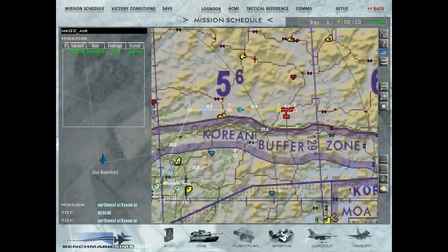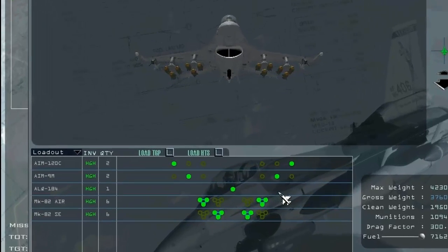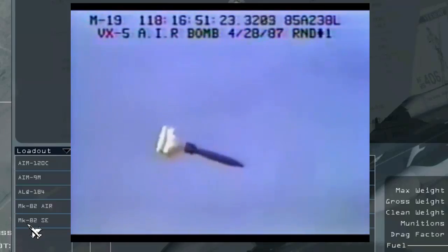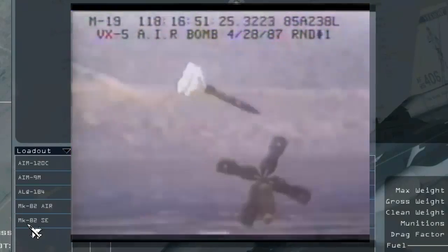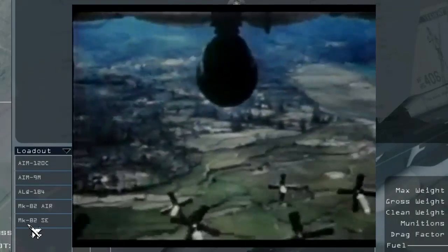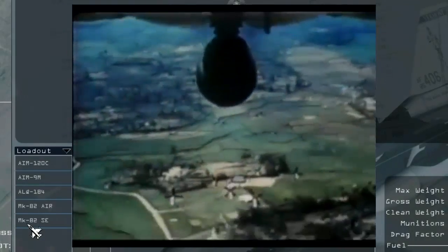This video is going to show you how to use high drag bombs in BMS. I am carrying two different types of bombs: the Mark 82 air bomb and the Mark 82 snake eye. Both of these are high drag munitions, which means one will deploy bags or balutes behind it and one will deploy fins. These are used for doing low altitude attacks.